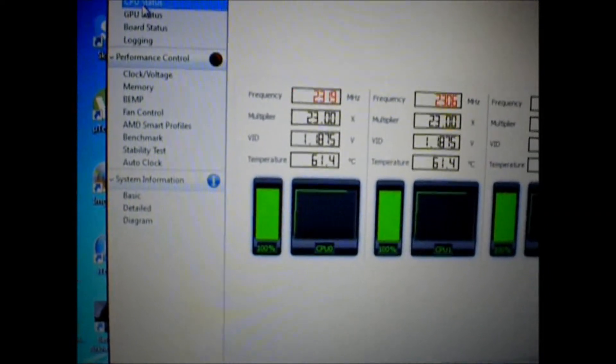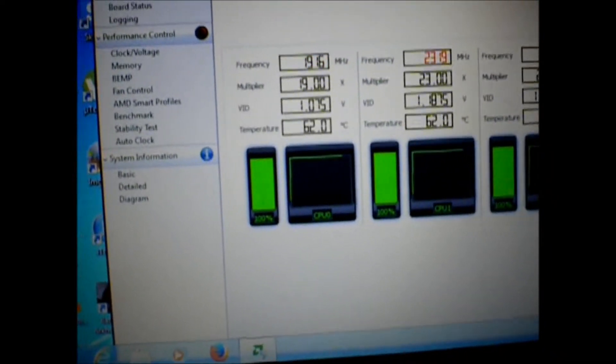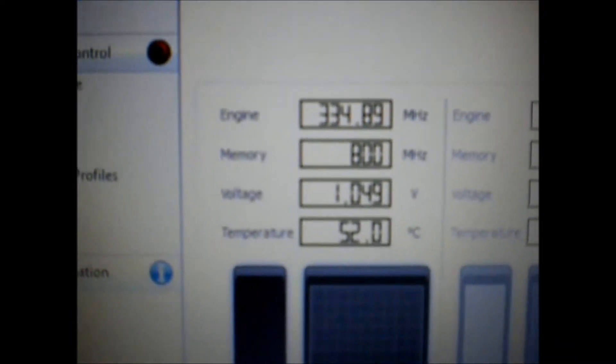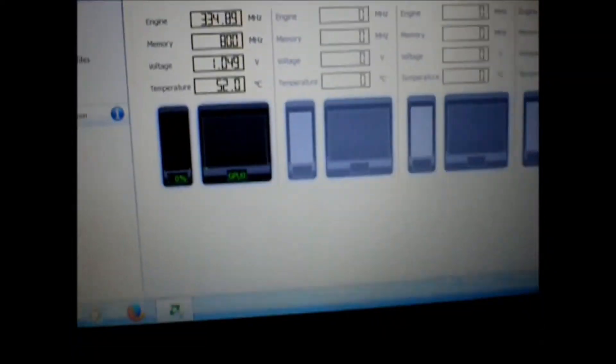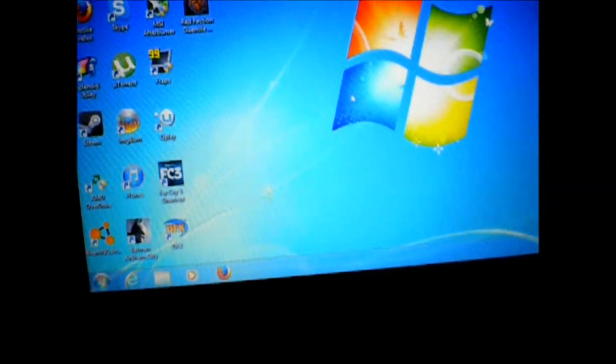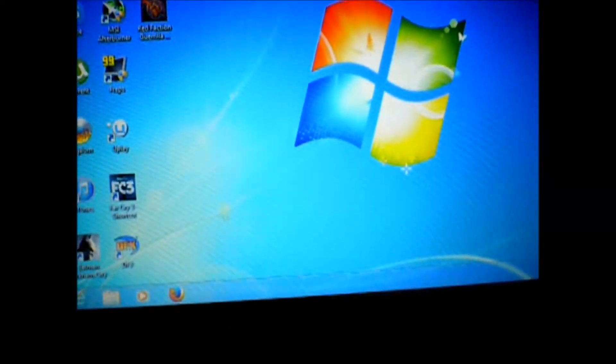Barely any fan noise whatsoever. So that's all it's going to get to — 61 to 62 Celsius. GPU status is at 52 right now. So, alright — let that do its thing.